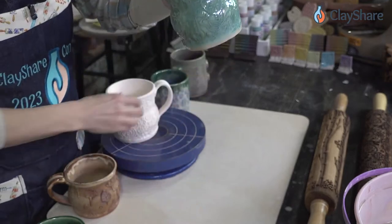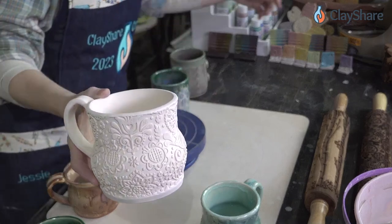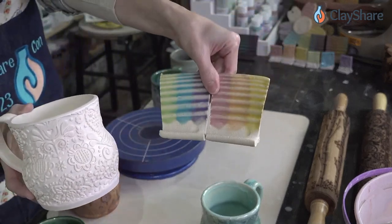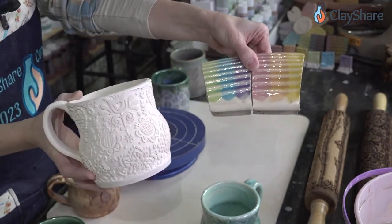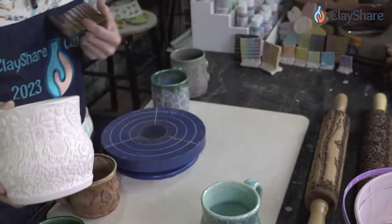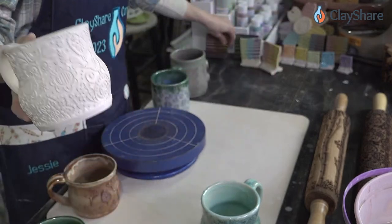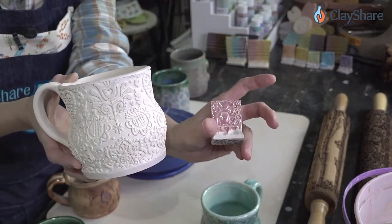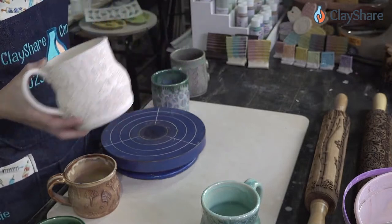This unglazed mug is going to get glazed with one of these six new celadons — I think the pink. I want to see pink on light clay. This is B mix so it'll be pink on light clay, and you can see what it'll look like. I'll be glazing that and getting it in the kiln in the next couple days.